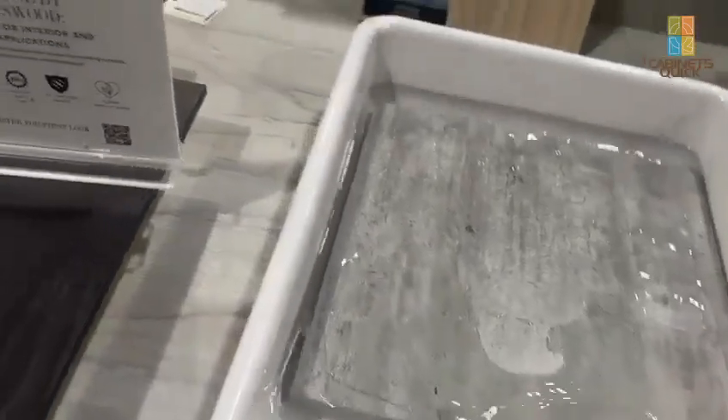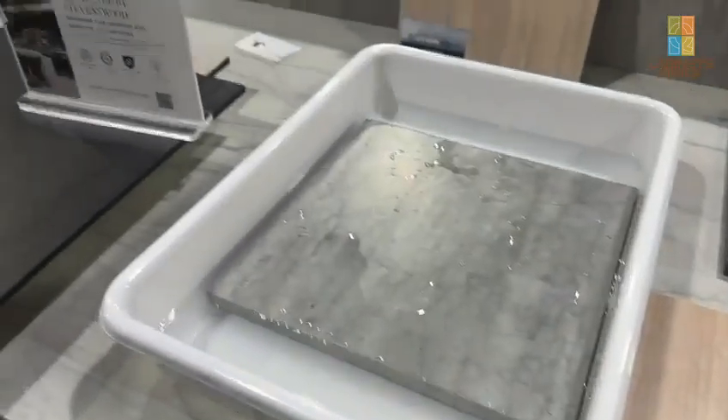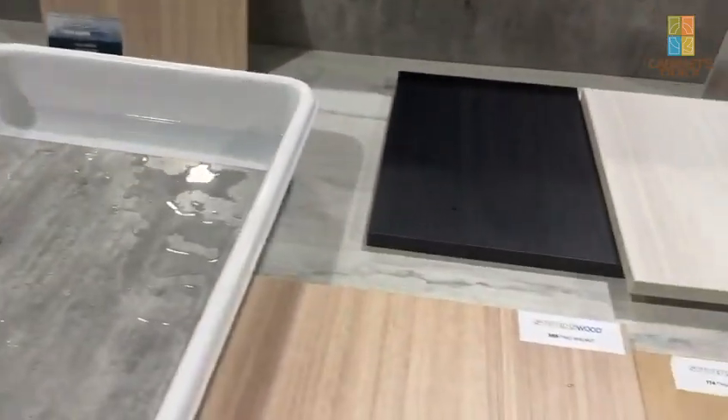They are one of our vendors, so if you wanted to try some exterior grade water resistant material, these guys have it. We'll see you in the next video.